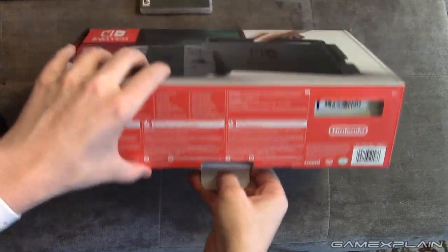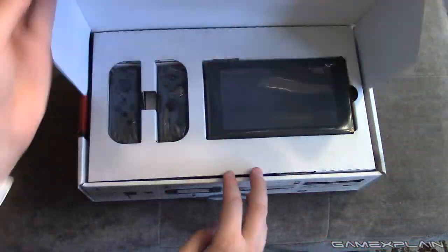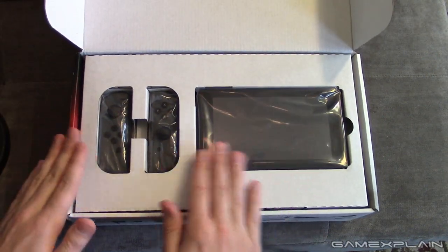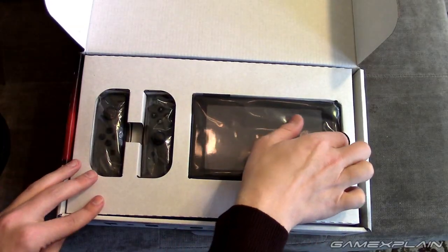So we'll open up the tab, pull it out — I'm going to narrate every step of course. And there it is. Look at it. We've got the two Joy-Cons, the Switch itself, the screen. So let's take a close-up look at these real quick.